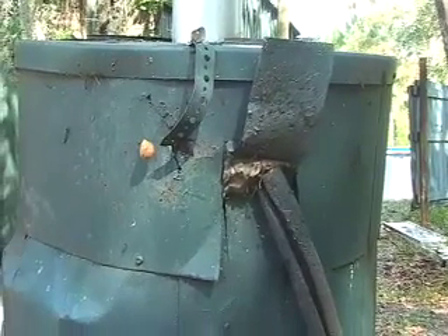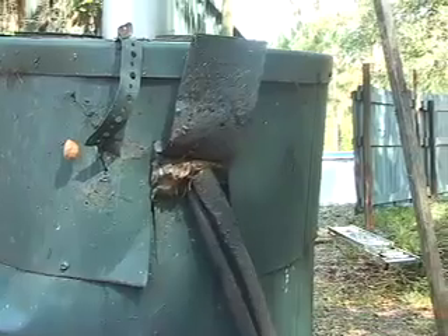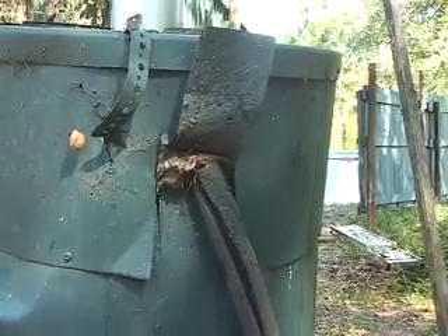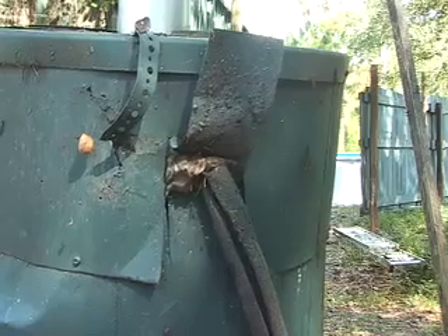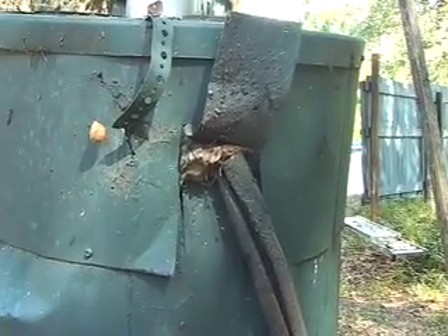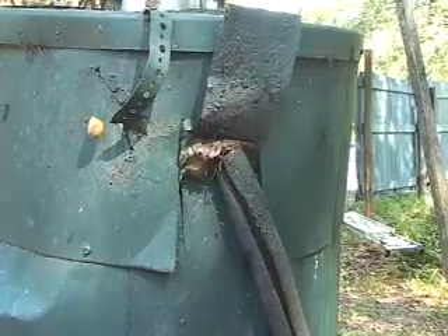For the top of the cover, we simply cut the top off of another electric water heater and jammed it down on. This is the cold water inlet pipe that goes into the top of the old gas-fired water heater.